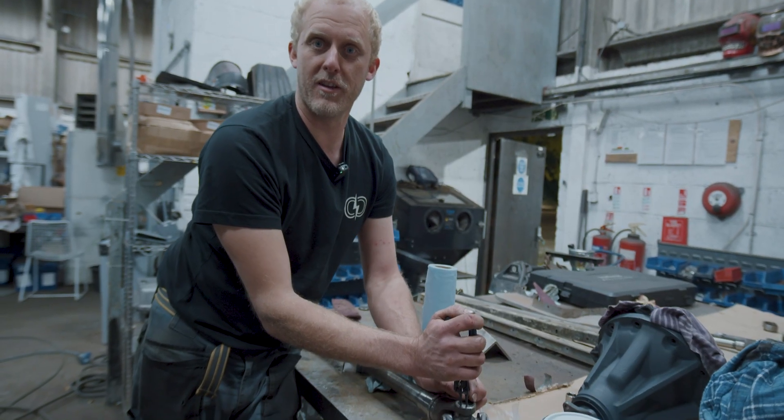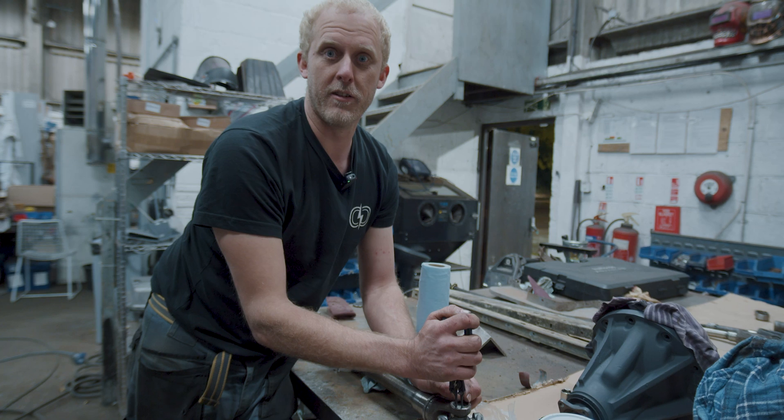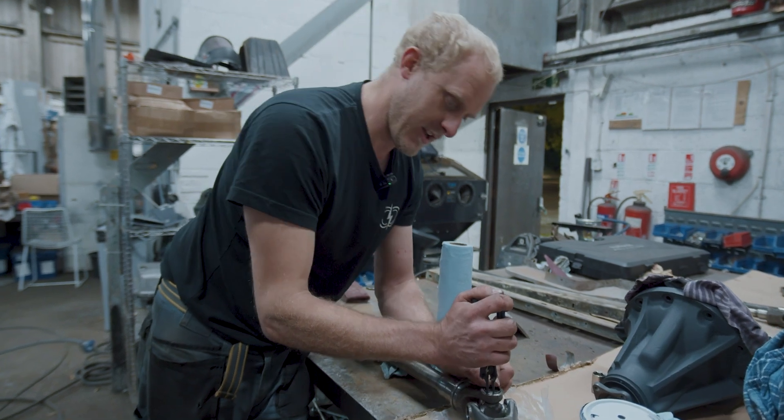Excuse the wafty circlip pliers, but that was Johnny's secret UJ changing method, and yeah, it's all done.